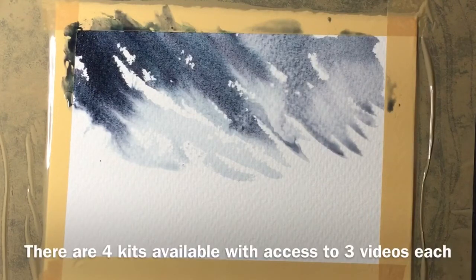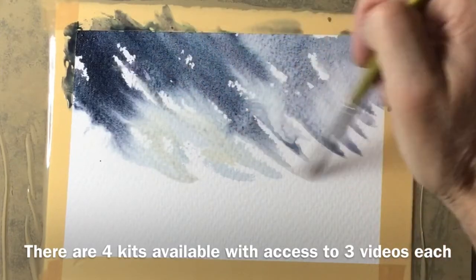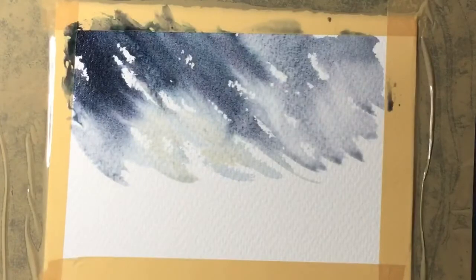There are three different videos associated with this coastal kit, but I also have three other kits available — each of those has got three videos as well. There's a general kit, an autumn kit, and a winter kit, so why not take a look.